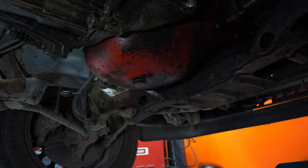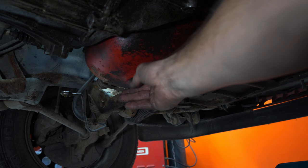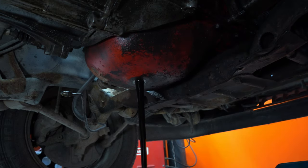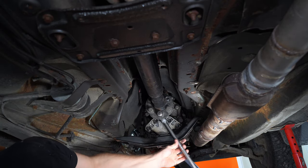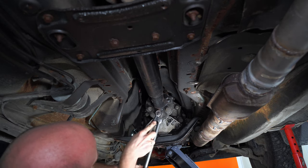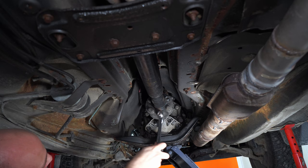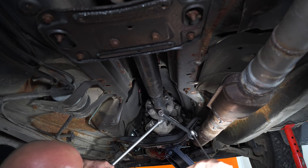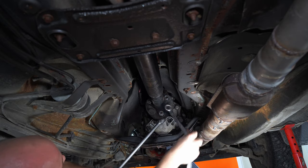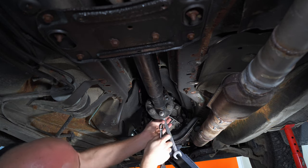Now I'm removing the engine oil — you don't really need to do this, but I like to do it as a precaution so you don't spill it when you're tilting the engine back and forth. We're going to swap it out anyway. For those without impact guns, I like to put double wrenches on top of each other and use a breaker bar. If you slip while doing this you will bust a knuckle, so be aware of that — but it works really well and gets the job done.